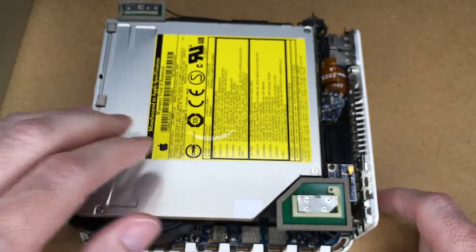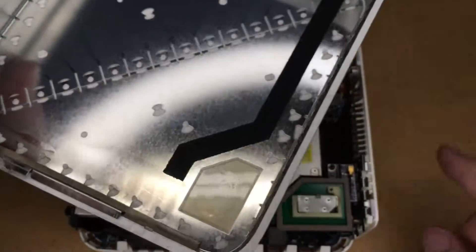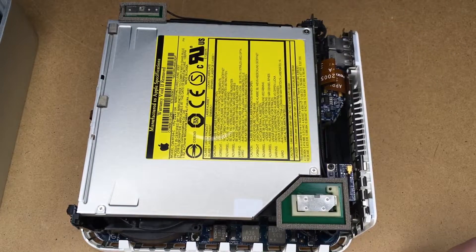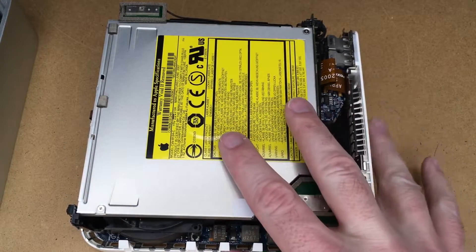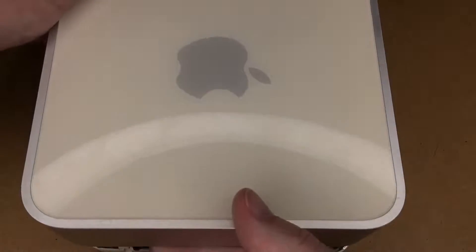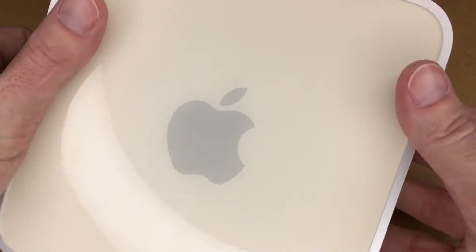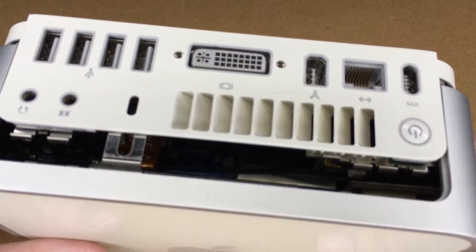At this point, if you feel comfortable, you can plug this in and test it before you put the cover back on — because getting this thing off was probably one of the harder parts. That SSD I put in was blank, so I'm going to be installing the original software — I think it was Mac OS 10.4. But if you're done with that, you can just take the cover, slide it on here, make sure everything lines up, press it together and it'll be locked.